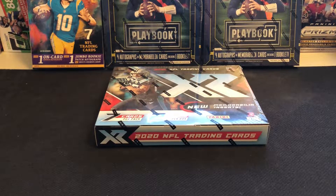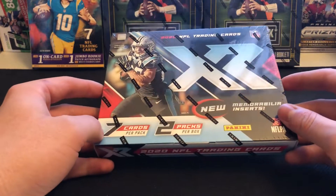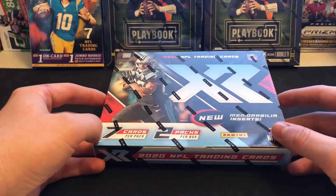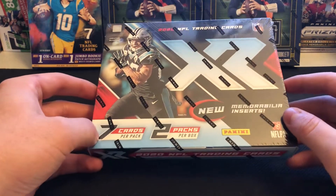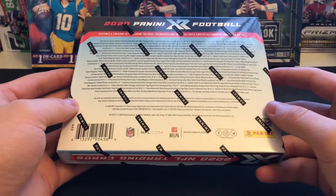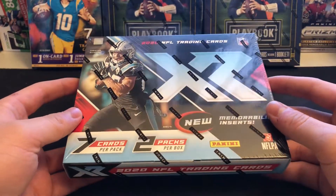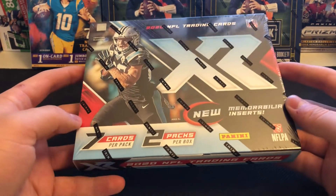Hey, what is going on guys, it's Broboflex here again. We've got another hobby box we're going to get torn open today — it is the 2020 NFL XR, seven cards in each pack, two packs per box. I've been involved in a couple breaks for XR this year and watched a lot of people rip them open. It is actually my birthday coming up this week so I figured I'd spoil myself a little bit. We've got a big set on this one — 238 cards, a whole bunch of rookies.